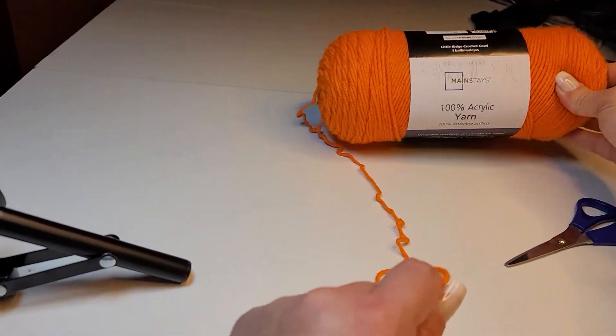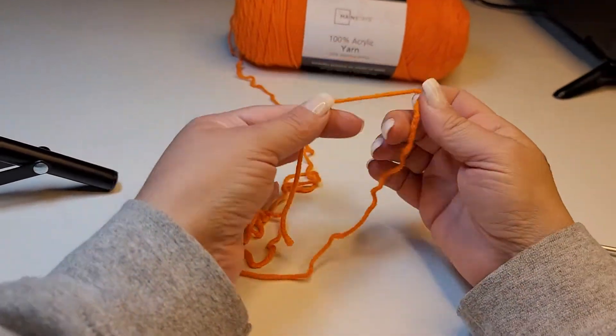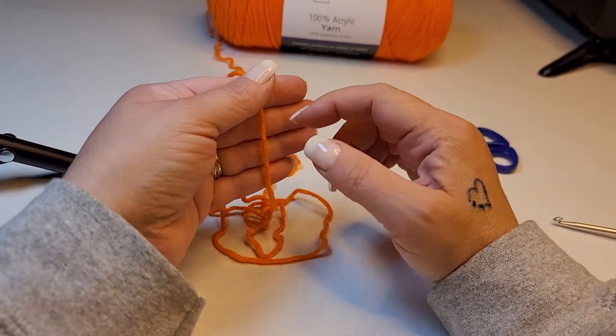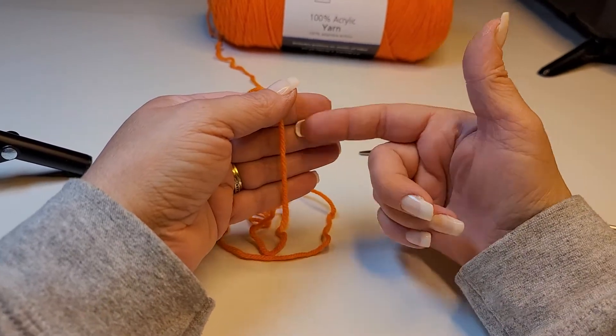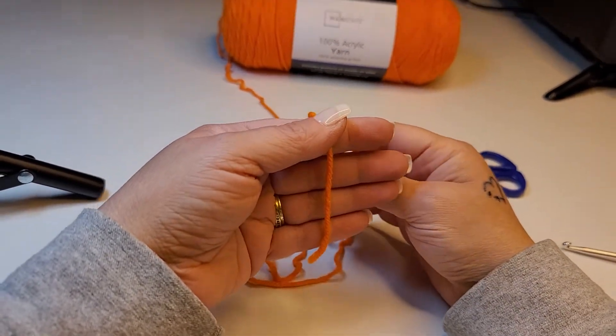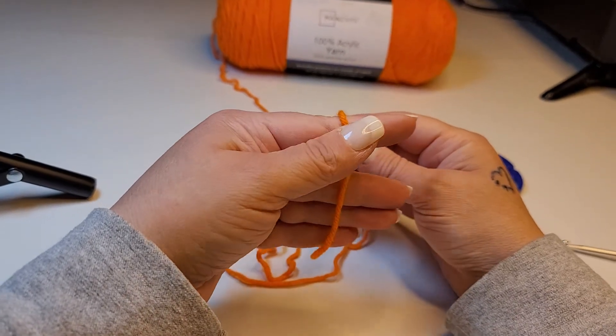We're going to get started making our slipknot by putting the tail of our yarn on the inside of our four fingers — just lay it right there and hold it down with your thumb. Then we're going to separate our index finger from the rest of them.